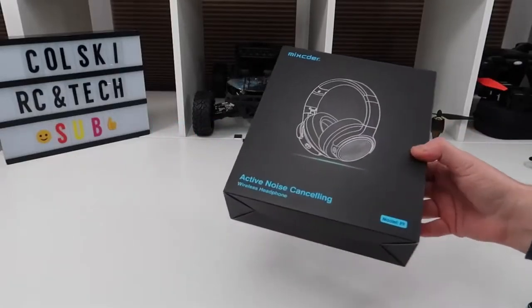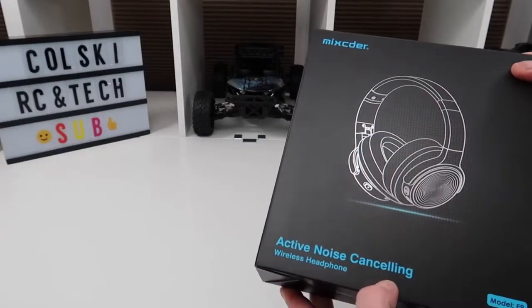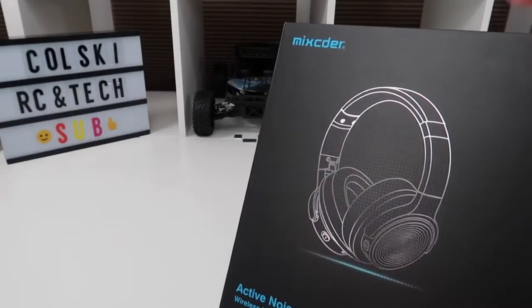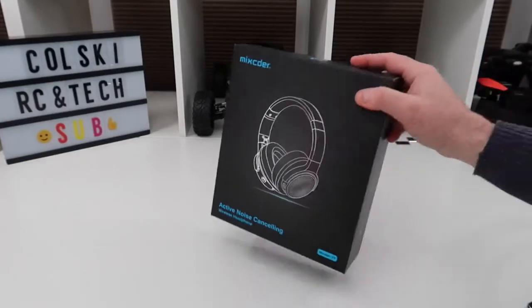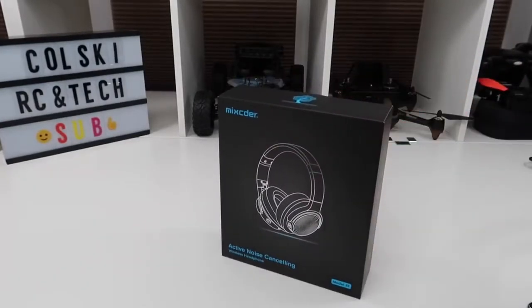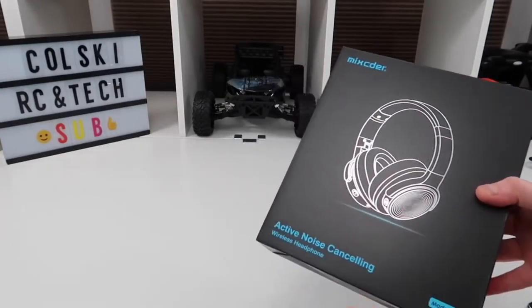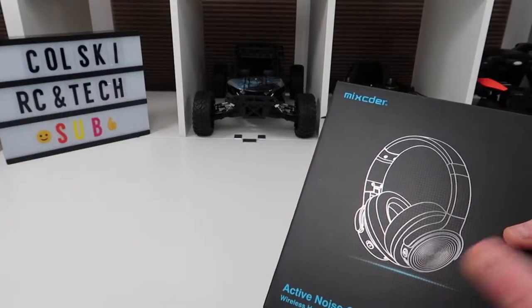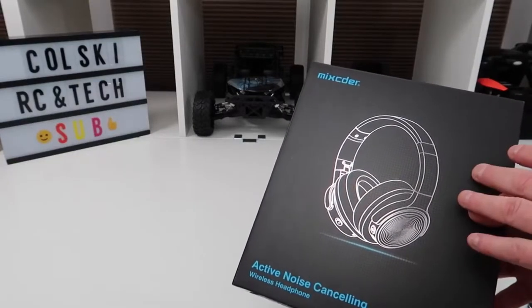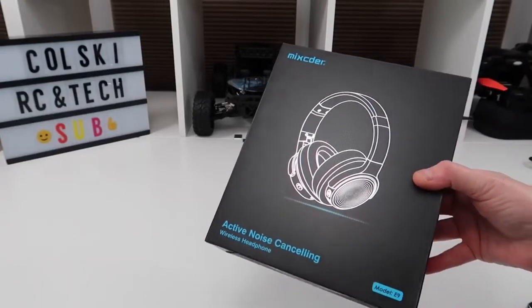Today we have the McSida model E9 active noise cancelling wireless headphones. These are Bluetooth but they also come with a cable. I have been sent these by McSida to review. This is not a paid review — I haven't been paid at all. They've sent me the headphones and asked me to review them honestly, which is what I like to do. I've tested them and the review is honest, as everything else is on my channel.